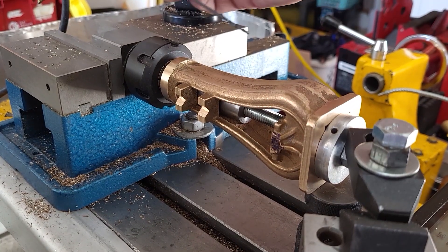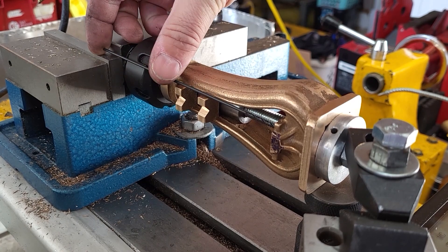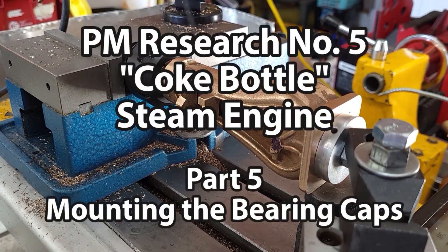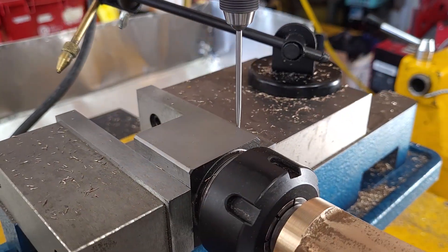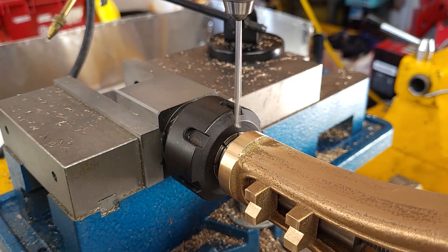Mounting the bearing caps involves using a big long drill which needs clearance grooves made in the bosses. The ball end mills I have are either too small or too large, so CNC to the rescue. I made a profile for the grooves to use a 1/16th inch ball end mill in Fusion 360.